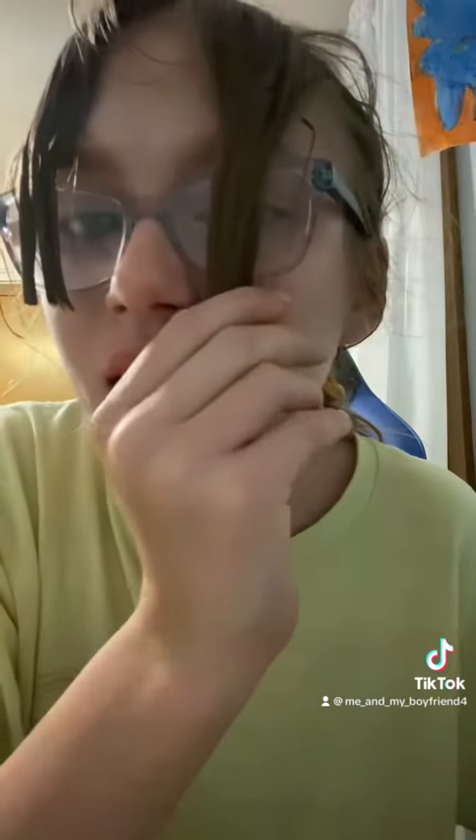I mean it's even. I don't know, this is like dry but it's even so. I mean it's good. For now I just cut like a little off, so like not that much, not as much, not that much.